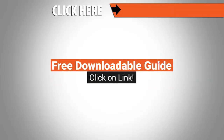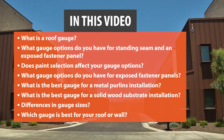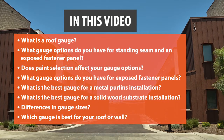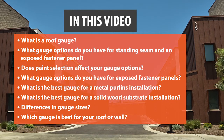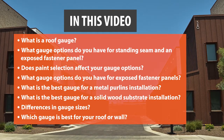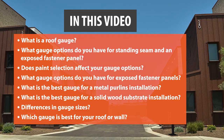You can find a downloadable guide of all the information discussed today in the description below. Hey guys, I'm Lauren. Welcome back to our channel, or welcome if you're new here. There are four main decisions you're going to have to make when choosing your metal panels. In this video, we will cover: what is a roof gauge, what gauge options do you have for standing seam or an exposed fastener panel, does paint selection affect your gauge options, what is the best gauge for a metal purlins installation, what is the best gauge for a solid wood substrate installation, differences in gauge sizes, and which gauge is best for your roof or wall.